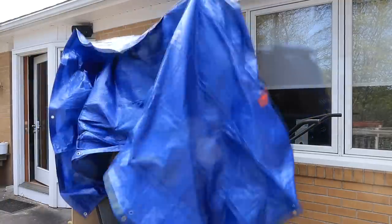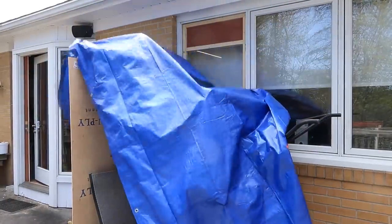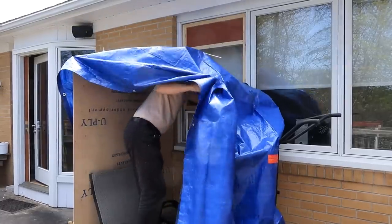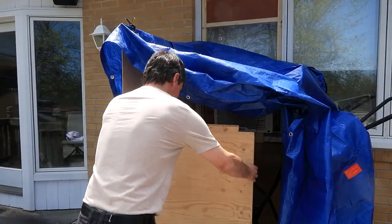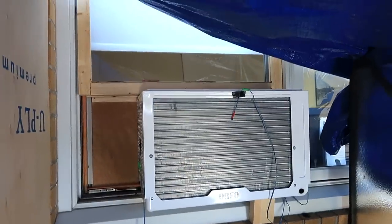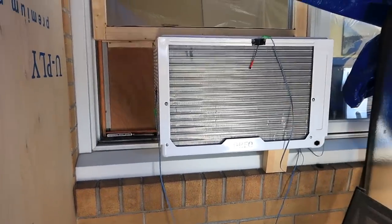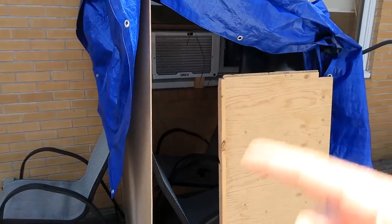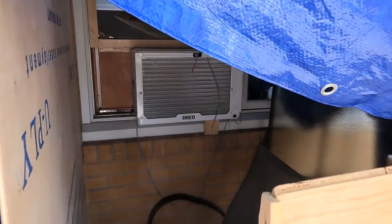I figured I should also test it when it's quite hot outside, so I built a fort around the AC unit. The air inside will get fairly warm as it runs, so the temperature the AC sees will be quite a bit higher than the current outside temperature. I made sure the tarp isn't touching any part of the AC so it still has free airflow, and I put a baffle here to obstruct airflow a bit so it'll recirculate and get quite warm in there.